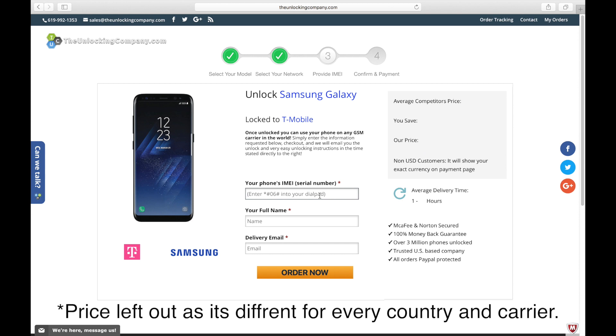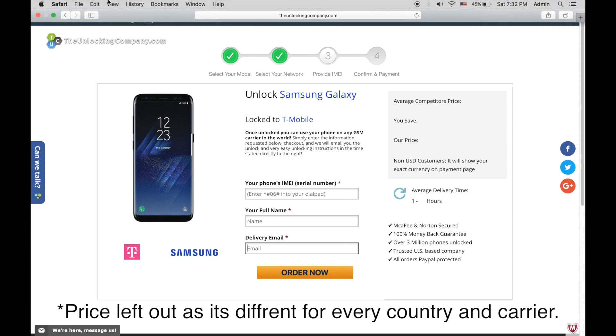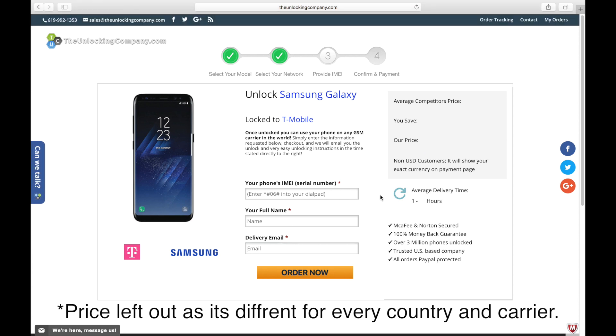Once you dial star pound zero six pound and get the IMEI, go ahead and input it there. Once you put the full IMEI, enter your full name and delivery email — this is very important. Make sure you use an email you have access to because once you confirm and place the order, they will send you specific instructions for your phone. Keep in mind the price varies by phone, country, and carrier, but from my research this company has the best prices and delivery time on the market.